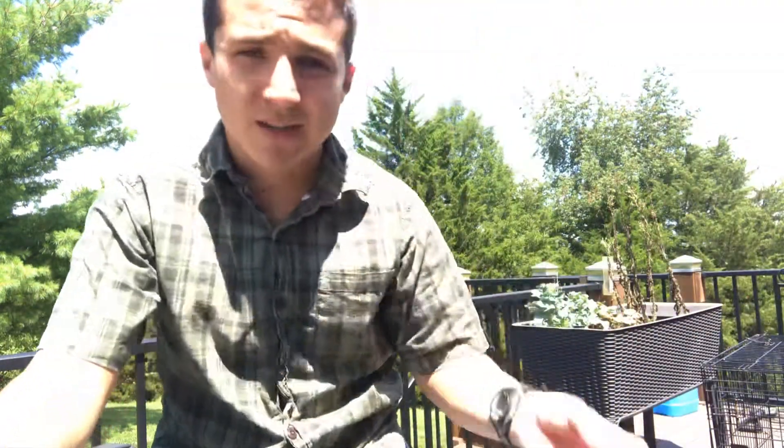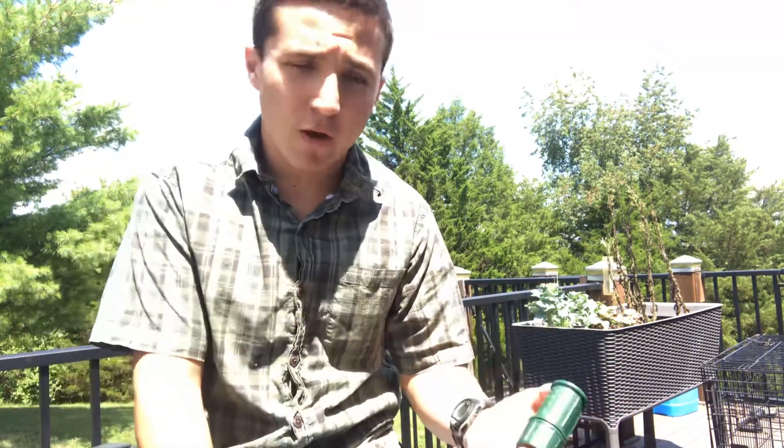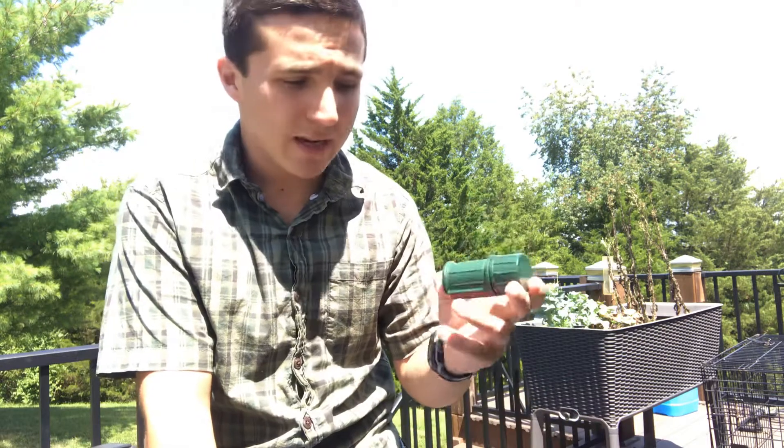Obviously I'm gonna dunk that in the water to make sure it doesn't light on fire again — I'm probably just gonna throw it out in the yard. I hope this video is helpful for y'all. I've only used these a couple times camping.